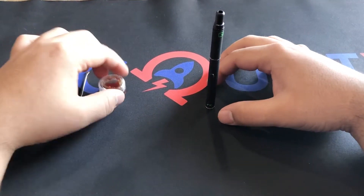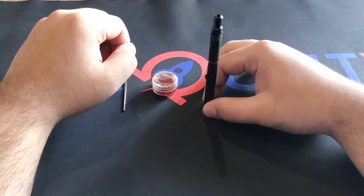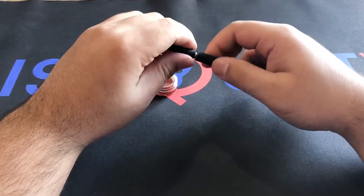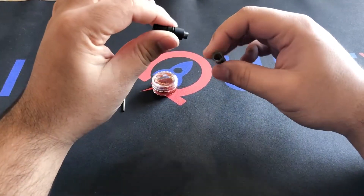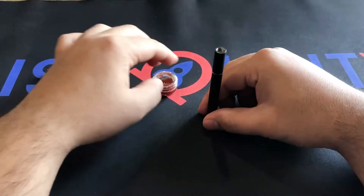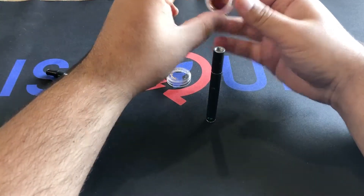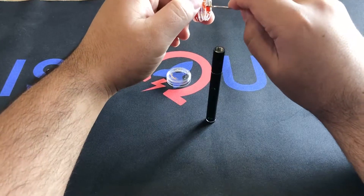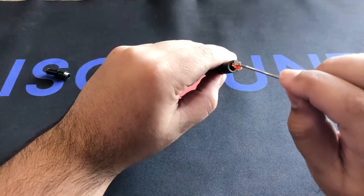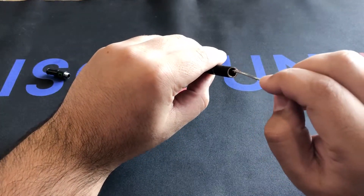Alright guys, up close I'm going to show you the most important step — how to use it and how to load up your dab pen. Most dab pens will function the same way as this one. There's going to be a top portion that comes out and then your coil is going to be exposed. Right here we're going to use some CBD wax just to show you exactly how to do everything. You're going to load up a nice portion like that, then just go inside and drop it on the coil.